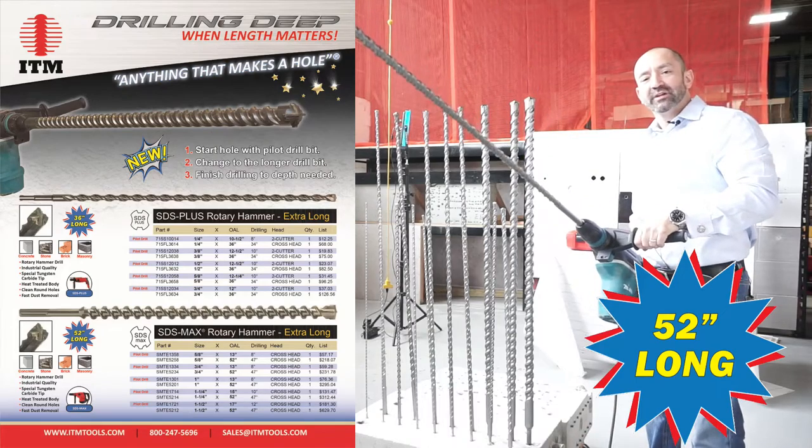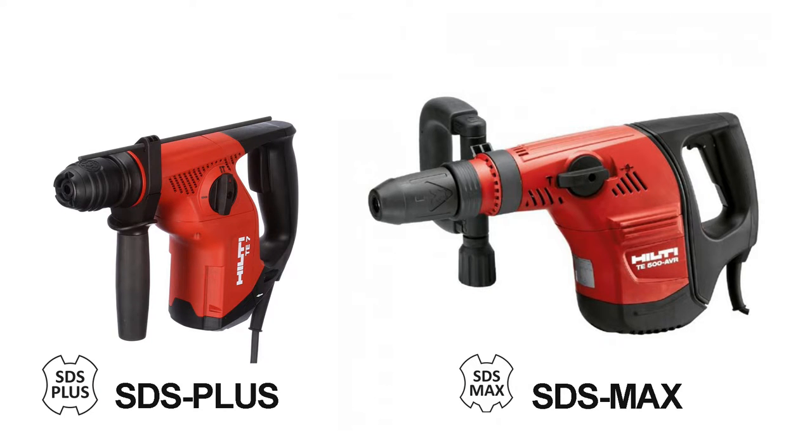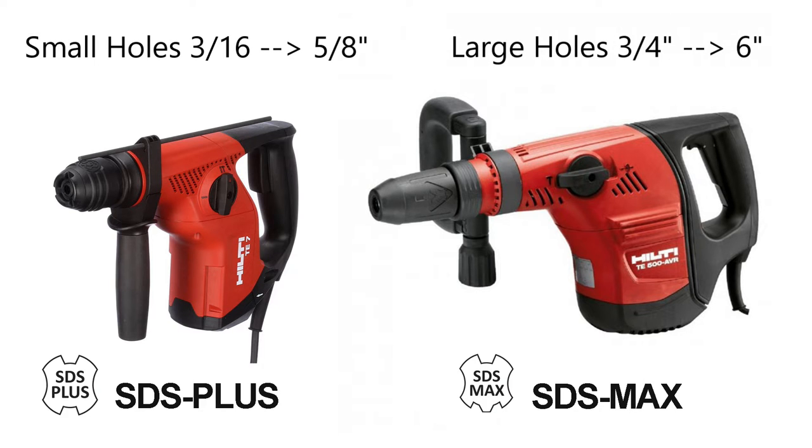These drills are for drilling deep holes in concrete — use them when length matters. As a general rule, use SDS plus for small diameter holes and SDS max for larger diameter holes.